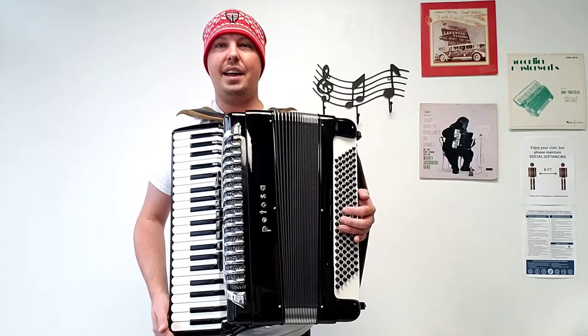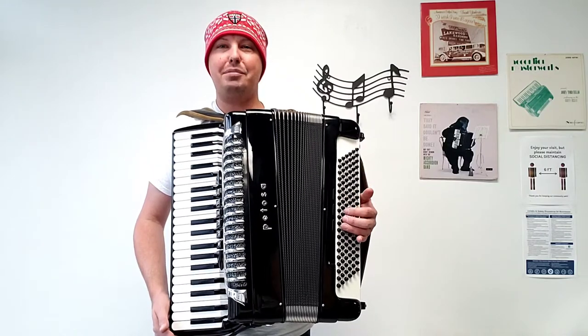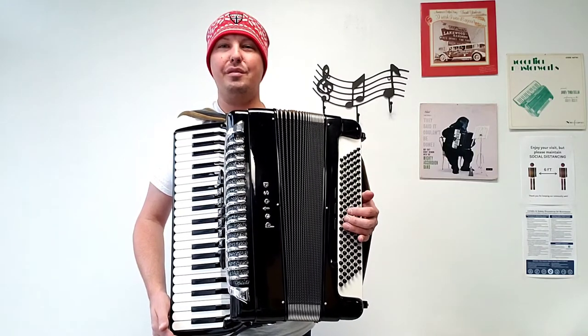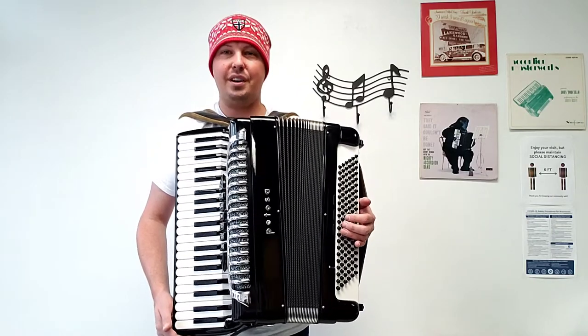Hello everybody, this is Kevin Solecki from Carnegie Accordion Company, and here I am holding an absolutely beautiful pre-owned, full-size Pitosa SM-150 Piano Accordion.